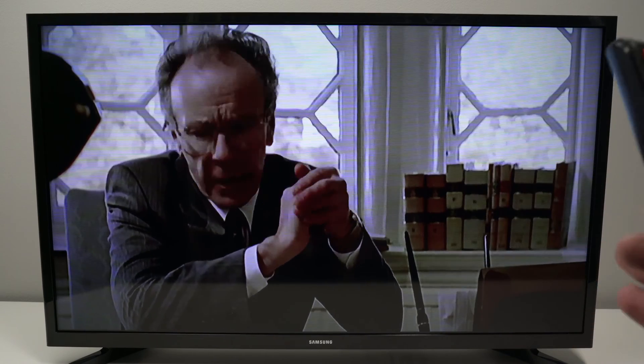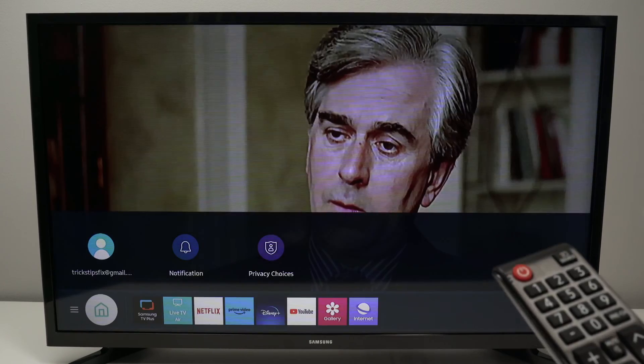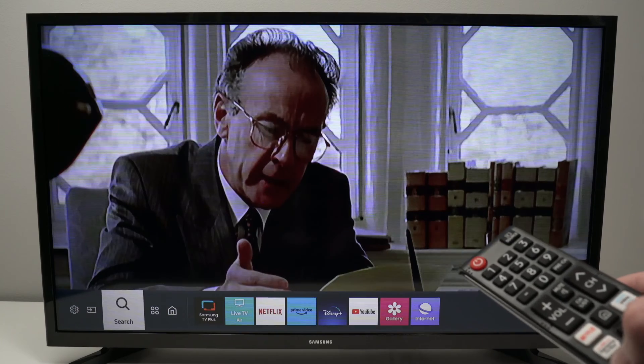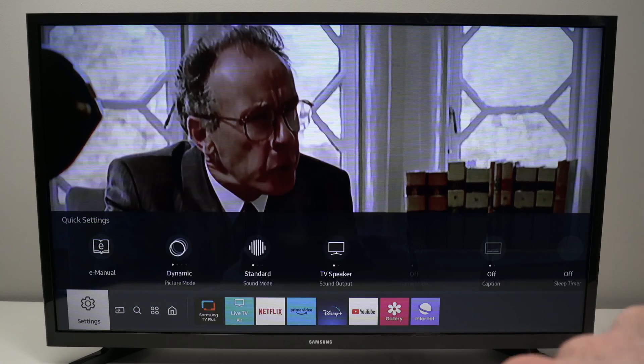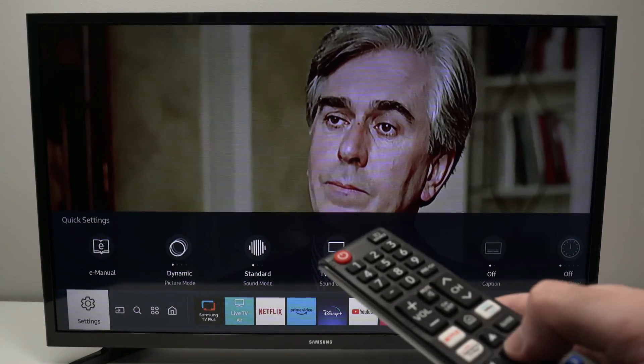Some remote controls have the Settings button on the lower left side — you can click on it. But if yours does not have this, do not worry. Press the Home button on your remote control, then press the left arrow until you highlight Settings on the lower left side, then press OK.